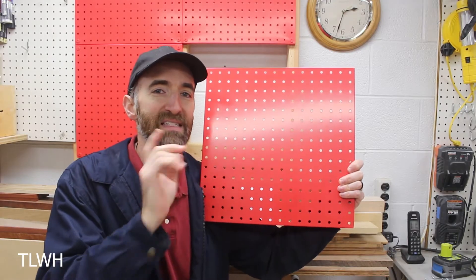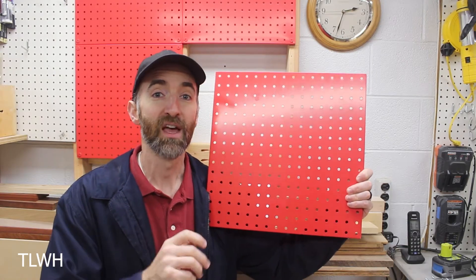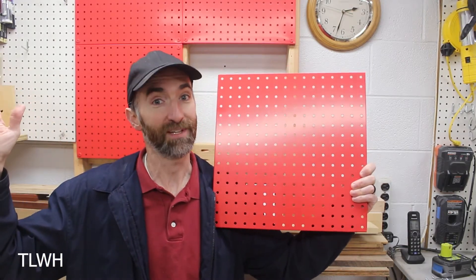Another good thing about the size of metal pegboard is the ability to have it shipped really easily. I actually had this shipped free to my house. Try and do that with a four by eight sheet of standard pegboard — yeah, right.